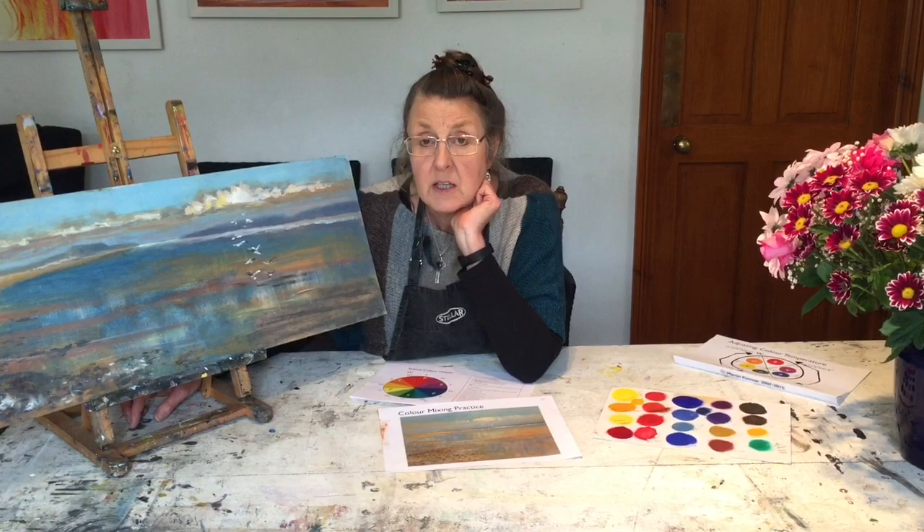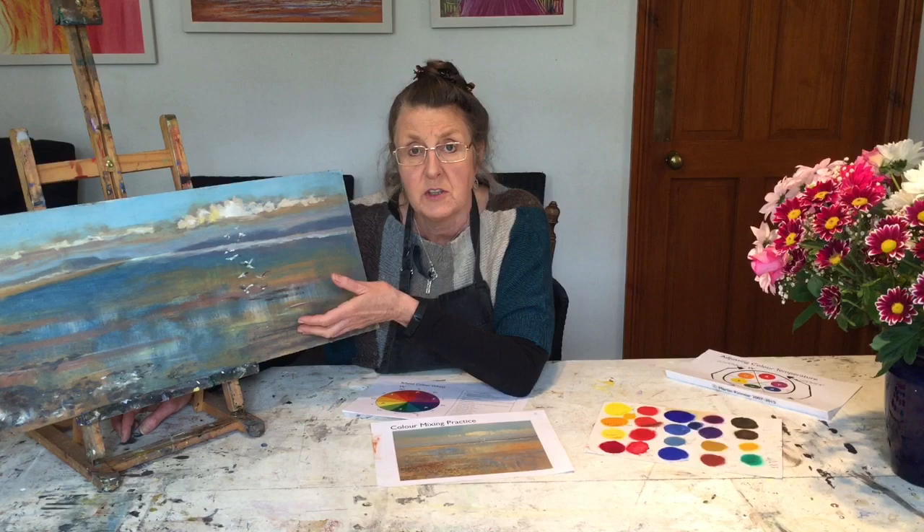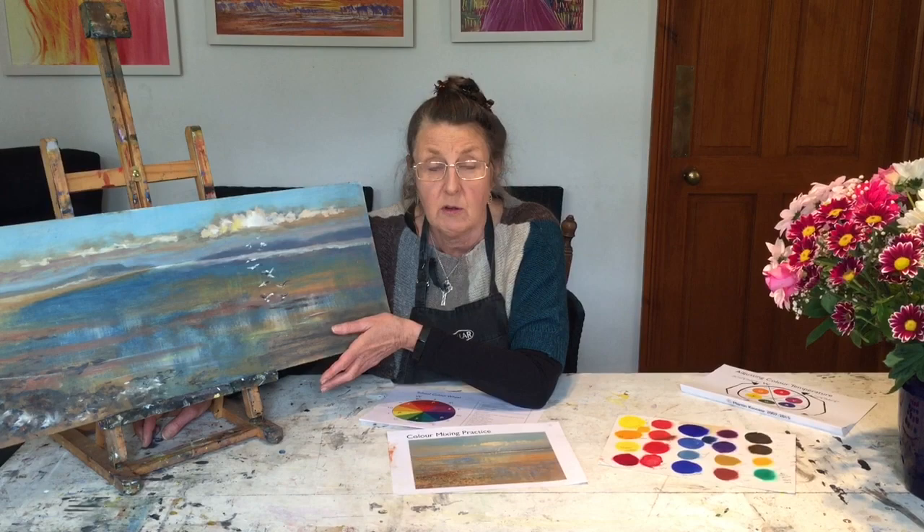What I suggest you do is take a couple of sequence pictures: the first will be your initial drawing, the second will be your preparation and background colors, and the third will be your finished version. I will then give you comments on your progress.